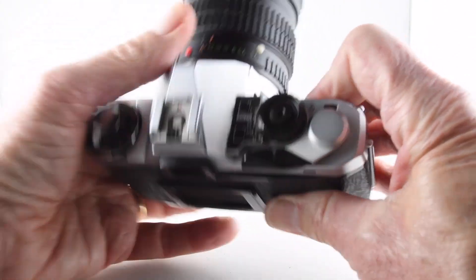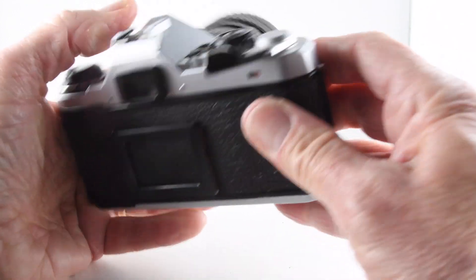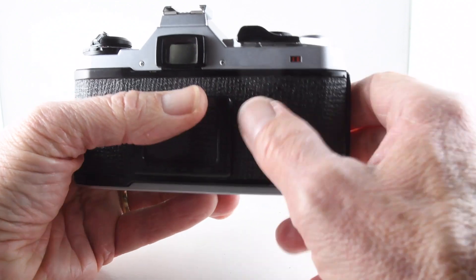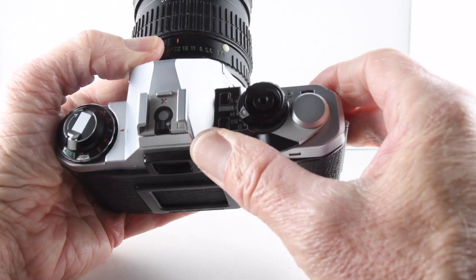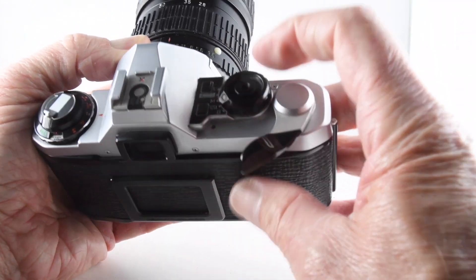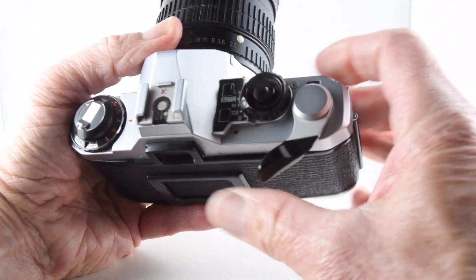Over the other side we have film advance and counter, and a very useful little window in the back that shows that the film is winding on. Nothing more annoying than thinking the film has caught, only to find it hasn't and you haven't exposed a single image — so that's a very useful feature.